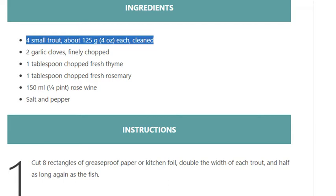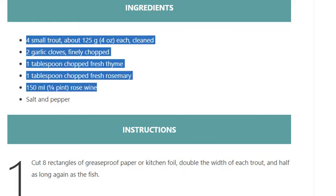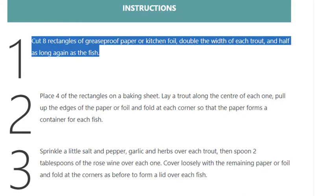Ingredients: 4 small trout, about 125 grams (4 ounces) each, cleaned. 2 garlic cloves, finely chopped. 1 tablespoon chopped fresh thyme. 1 tablespoon chopped fresh rosemary. 150 ml (1/4 pint) rosé wine. Salt and pepper.